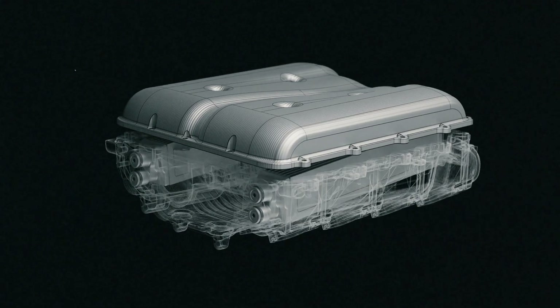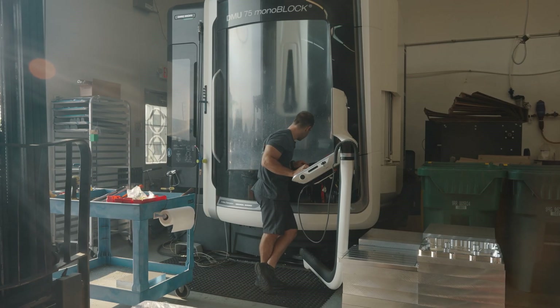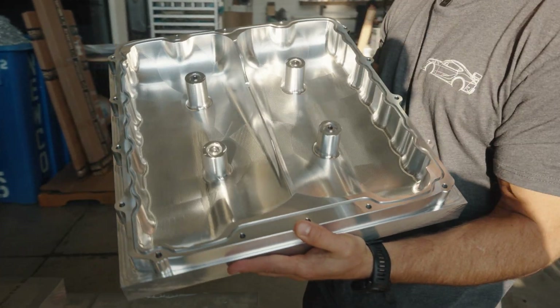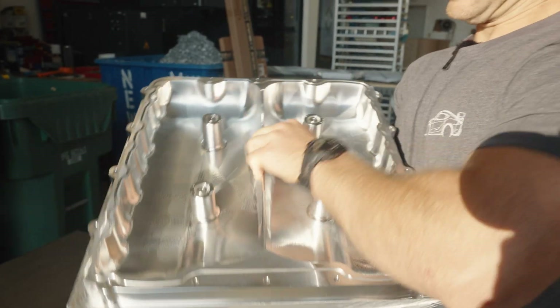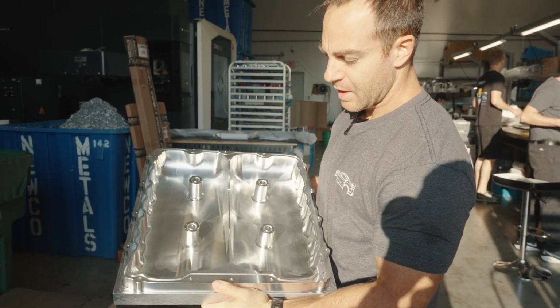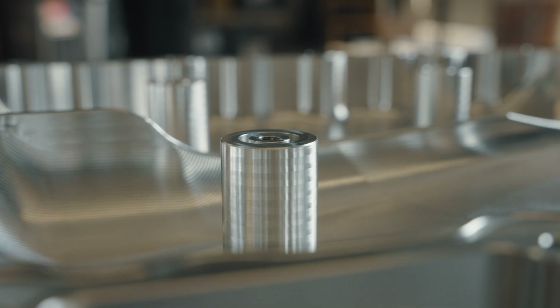We're going to send this part over to Eric so he can program the part and make the fixtures. This is the end of Op 1 on the lid. We proved it out, found a few mistakes — this being one of them right here. This is really heavy still, so we're going to fix that. I already have it in the program, but otherwise this program proved out to be pretty solid.